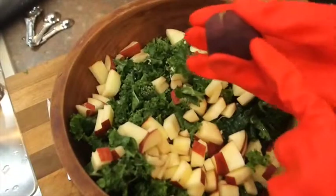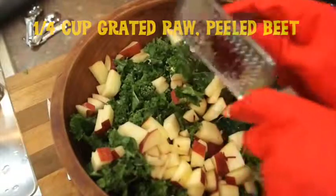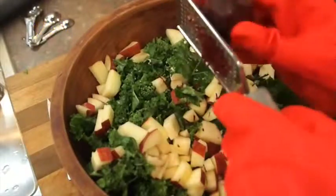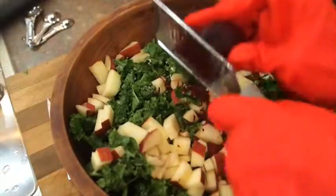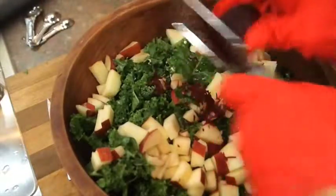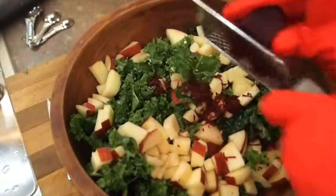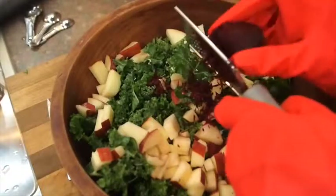I have peeled my beet, and now I'm just going to grate it in. The idea for this came at the last farmer's market that I did, because there wasn't anything that the farmers had available to make into a salad except for the kale, apples, and beets. But actually, this worked out so well.